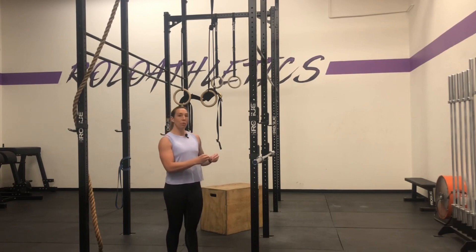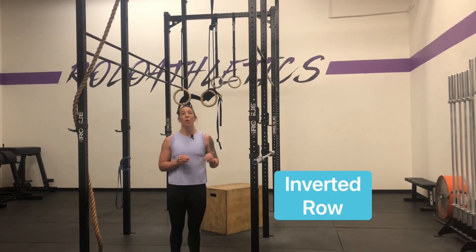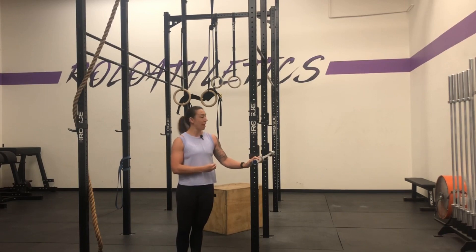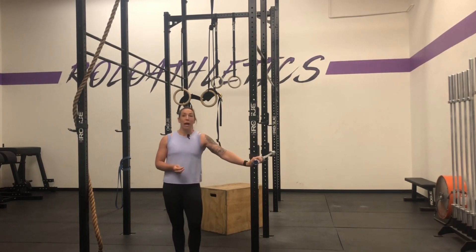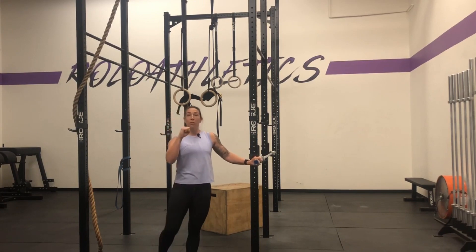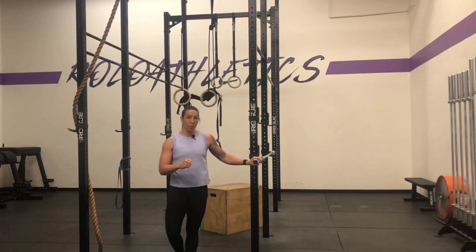The first pull-up movement is called the inverted row. We like you to use a barbell for the inverted row because we're trying to practice what it's going to be like when you get on the pull-up rig. I want you to grab the men's barbell or the 45-pound barbell because it has a wider diameter, and that's going to help us with our grip strength.